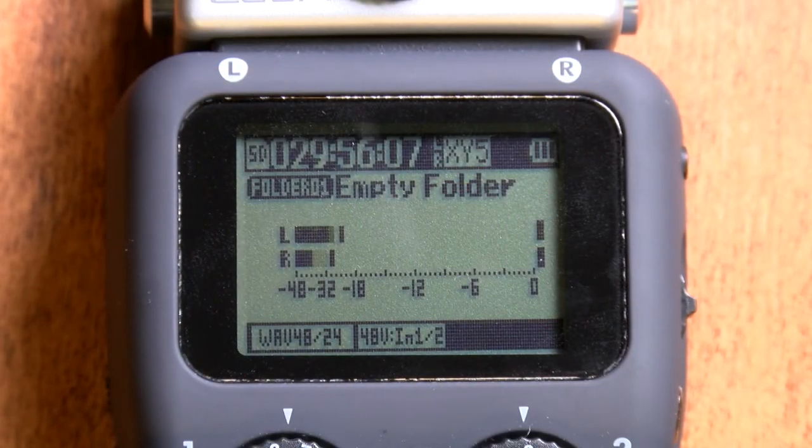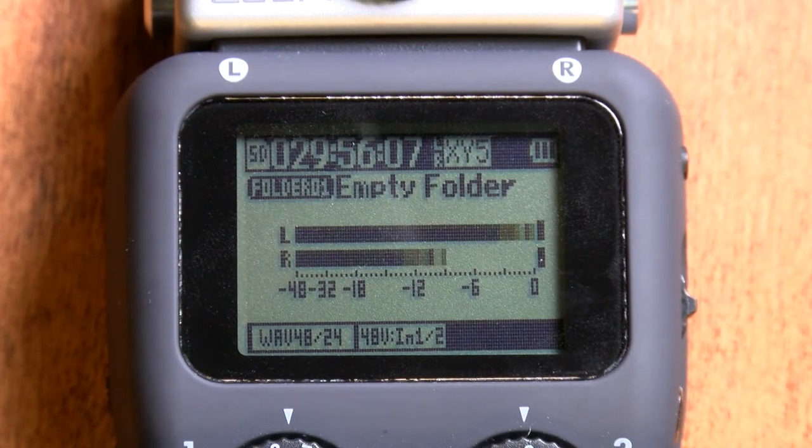You've probably already noticed the two moving bars along the center of the screen. These bars represent your audio levels. For the best audio, try to keep the bars between negative 12 and negative 6 along the numbered line. You can test this by bringing the Zoom close to your mouth and speaking at a normal volume. Use the knob located at the top of your Zoom to adjust your internal audio levels. The higher the number is, the louder your audio will be.